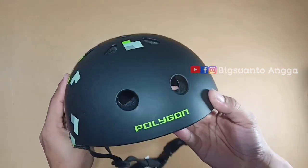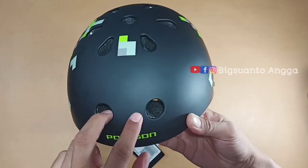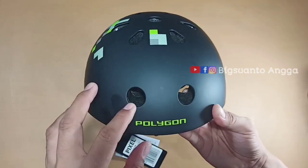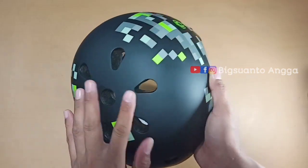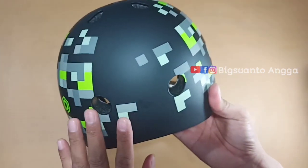Di sini ada perpaduan warna yang sangat bagus. Di depan tertulis 'Polygon' dengan dua lubang ventilasi udara di atas. Total lubang ventilasi di atas ada 7, dan di belakang juga ada dua lubang ventilasi.